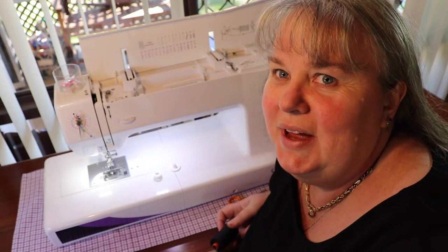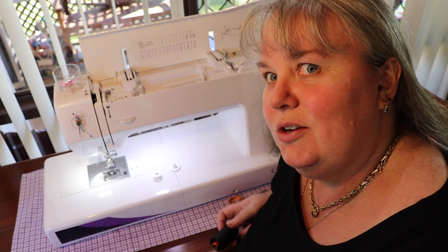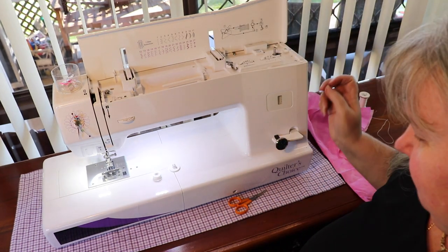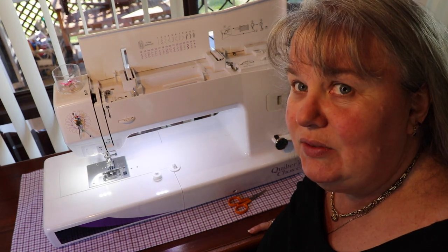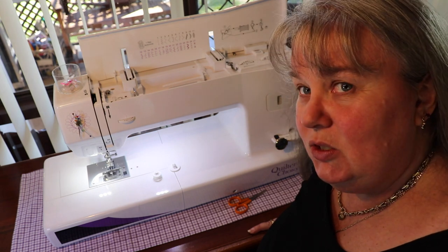Hey crafters, welcome back. As promised I'm going to do the run-through on how to thread the Quilters Choice. We've seen this about for a little while now. Spotlight have some great bargains every few months. I love my Quilters Choice, it's easy to use.